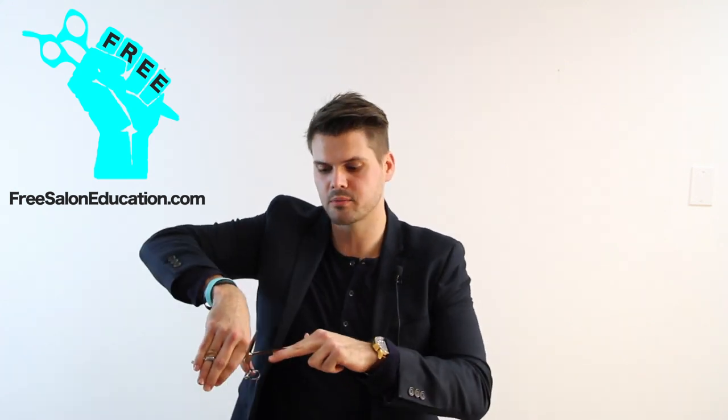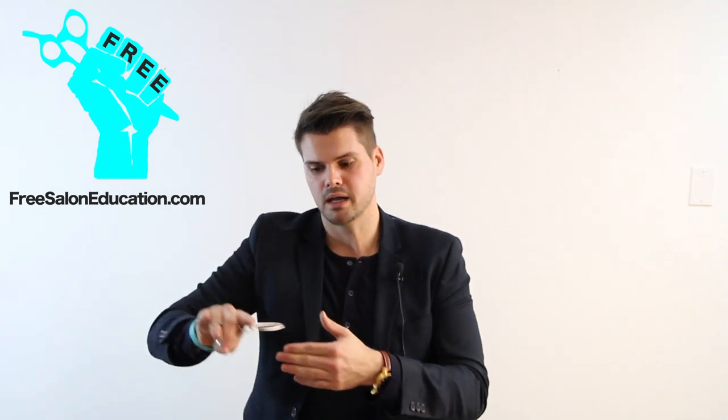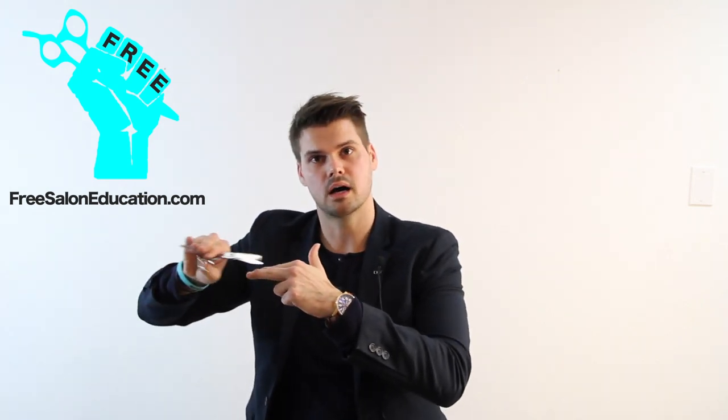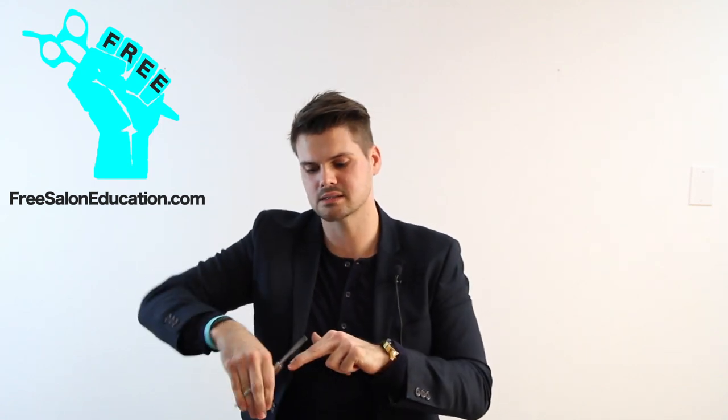There are going to be different situations — on top of your hand like this, palm to palm, and then point cutting. So all these different ways — practice that.